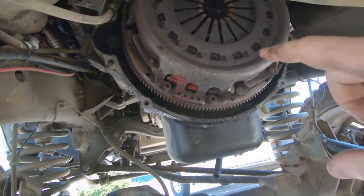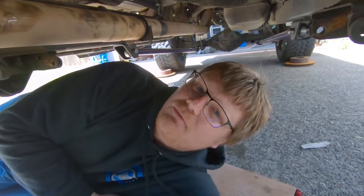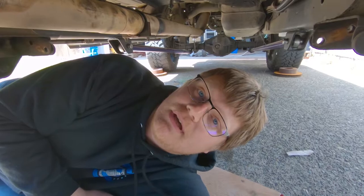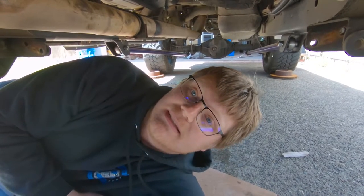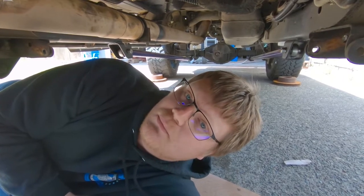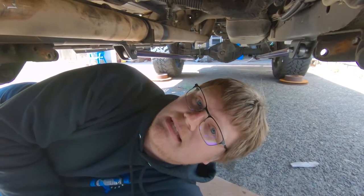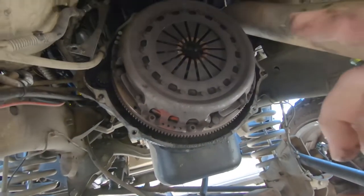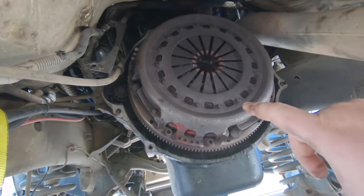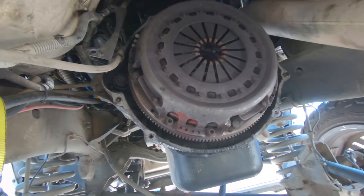On top of all that, I want to get this clutch out and get the rear main seal changed - we're going to do that today. And if we have time, I'm going to show you guys what's going back in. It's a pretty nice unit, a really really nice clutch. So we're going to get started getting this South Bend out of here and see how far we get.